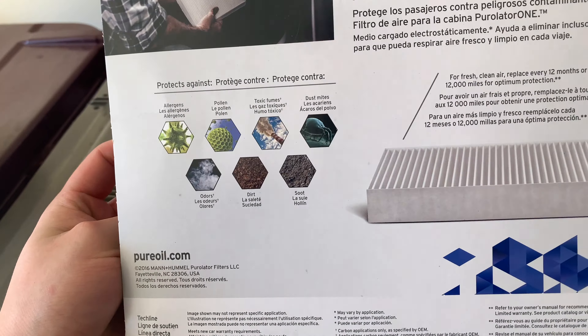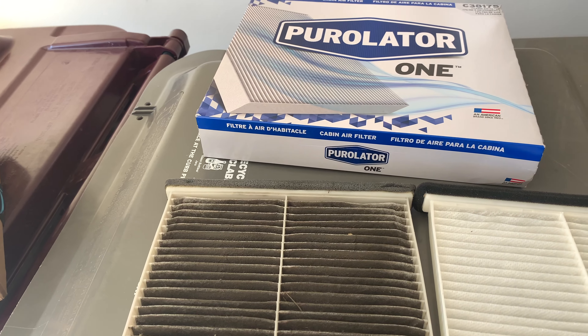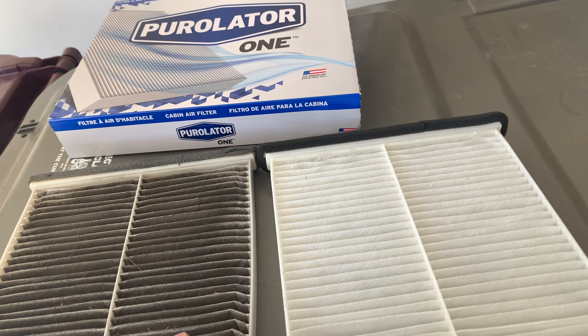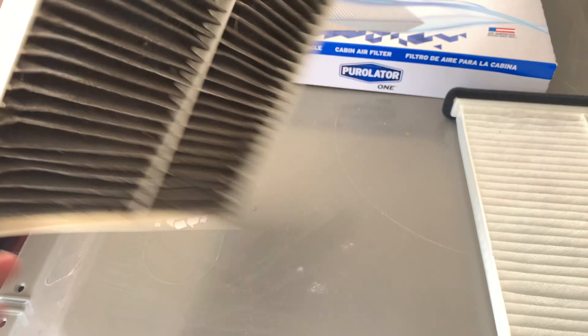What it protects against, you can see right there. This is one of the better brands. I think WIX — I believe the brand is WIX, W-I-X — it's probably better between the two, but these are pretty solid brands. Pretty bad, pretty bad in there, and there's the pleat if you guys want to check that out.